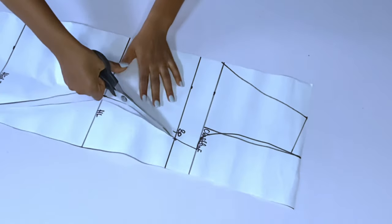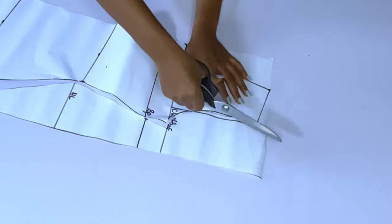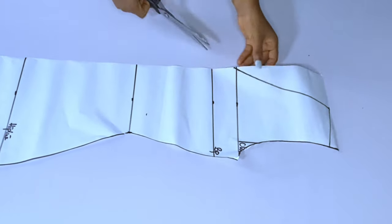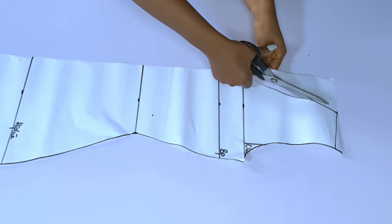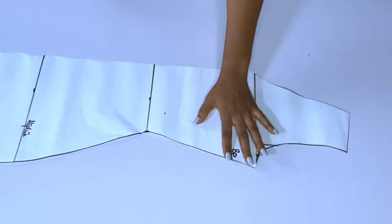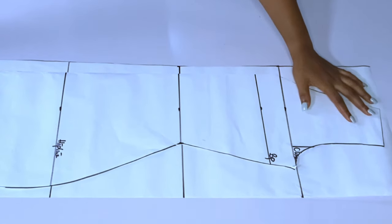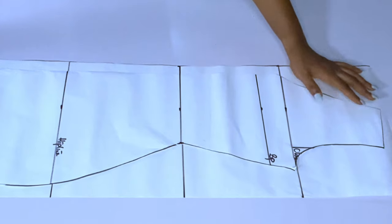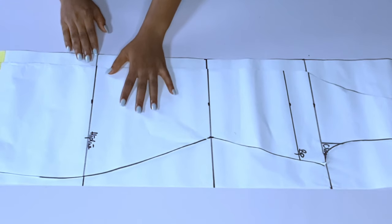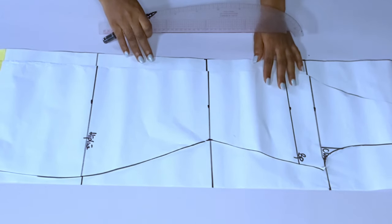We are still coming to the slash and spread part, but for now this is the major shape you need without any dart. After cutting this out, the next thing is to use this paper to draft my back. I already left paper for it, so I'll get the paper, place the front on it, and get my back measurements. For the back also, I am not adding any dart.